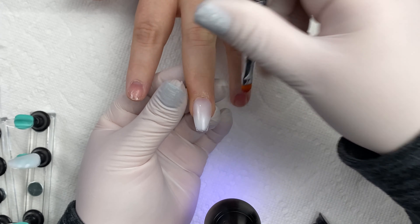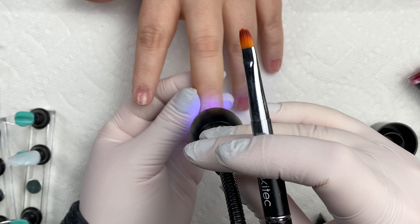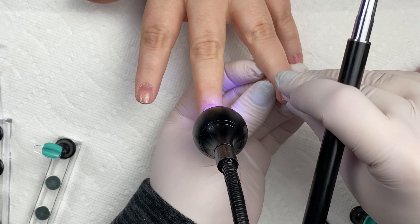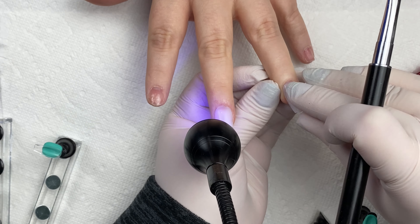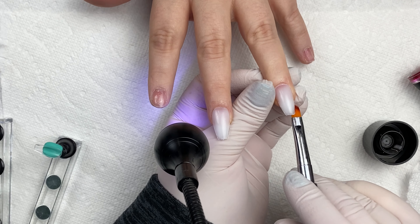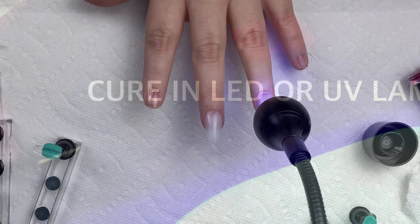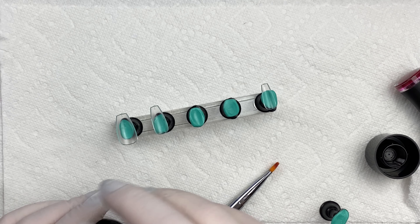I'm using my brush with a little bit of alcohol to clean up around the edges. Once I'm happy with that I'm just going to flash cure using my little lamp, and I'm going to do the exact same thing for the other nail, making sure to line it up. Once I'm happy with the placement and it's flash cured, I'm going to have her pop her hand into my large LED lamp and do a full 60-second cure. As that's curing I'm going to get started on the TikTok hack.